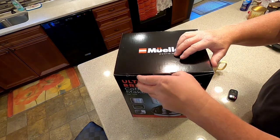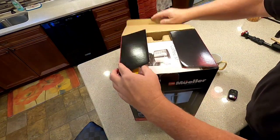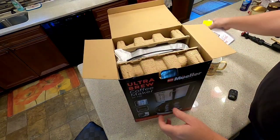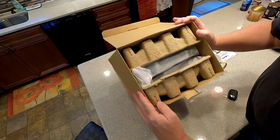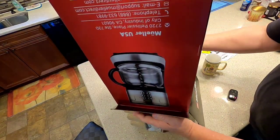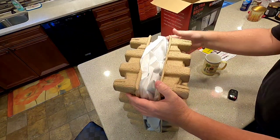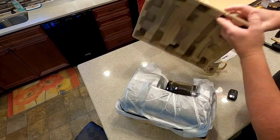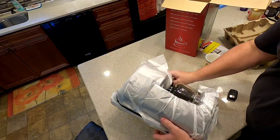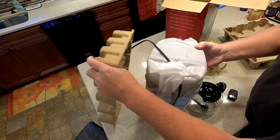So I'm gonna unbox it. It didn't come in two days — it took three days.